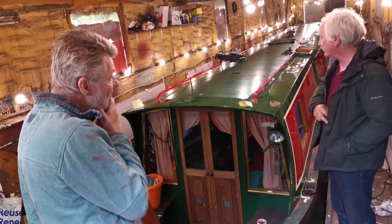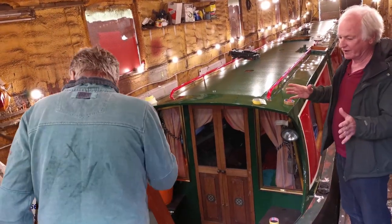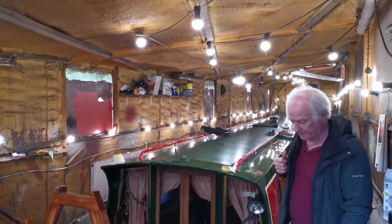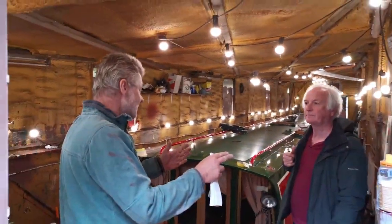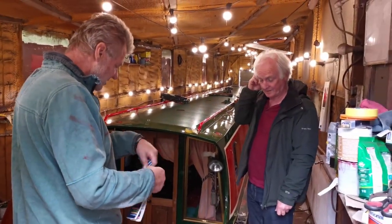I wasn't sure what I had to do, so what I've tried to do is do a sketch of it. And then try and take the colours off — it's very difficult, because it's alright doing it on a scale like the A3, but it's not a proper representation of what it will actually look like.